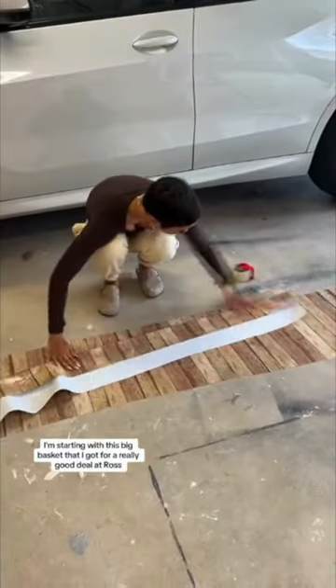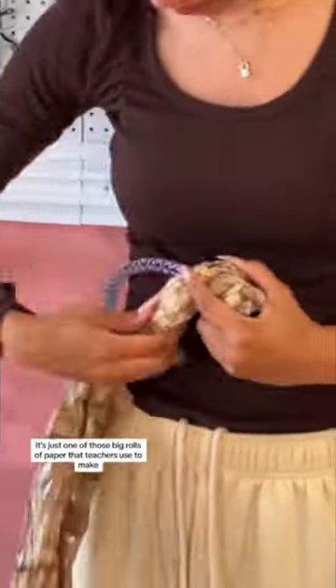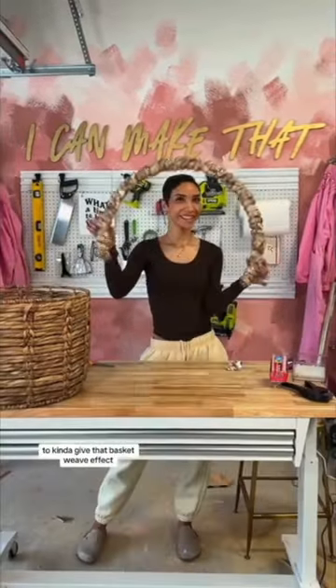I'm starting with this big basket that I got for a really good deal at Ross, and I'm making my own giant handle using a hula hoop from Dollar Tree and this wood grain paper that I found at Hobby Lobby. It's one of those big rolls of paper that teachers use to make bulletin boards, and I'm twisting it up and wrapping it around to kind of give that basket weave effect.